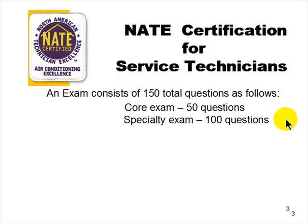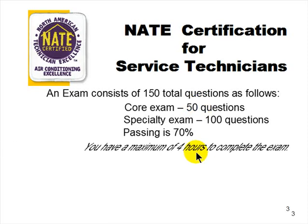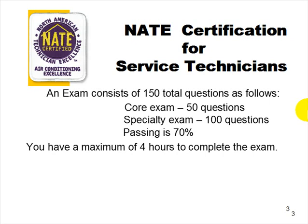Specialties include air-to-air heat pump, gas heating, air conditioning, air distribution, hydronics gas, hydronics oil, and oil certification. You need 70% in each area — not collectively. That means at least 70 correct out of 100 on the specialty, and at least 35 out of 50 on the core. You're given a maximum of four hours to take the exam.